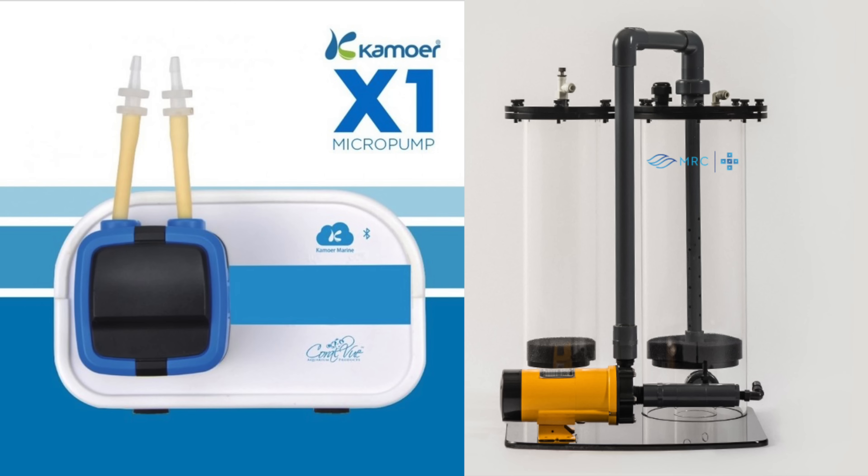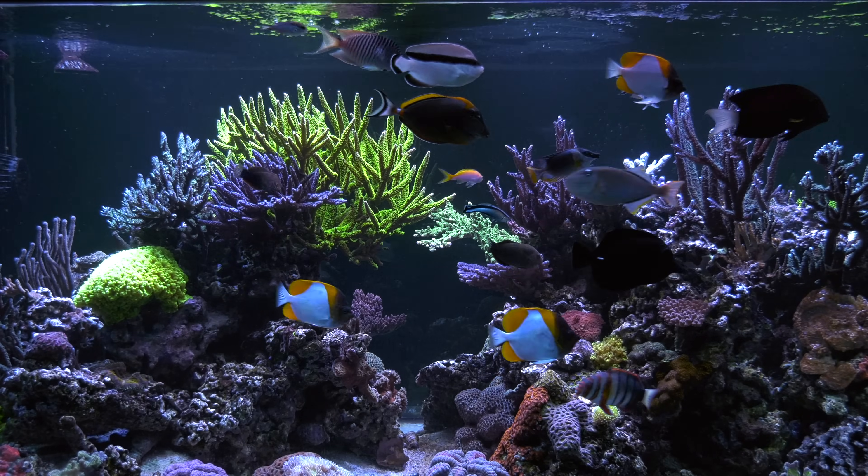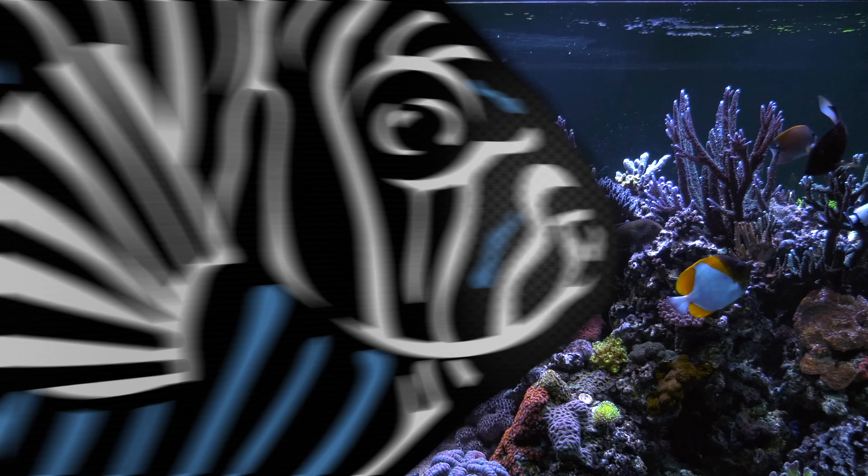Whichever route you go, automate it and automate it with quality gear. Both calcium reactors and dosing pumps can overdose your tank, which can cause big issues like fish and coral death. Given what's on the line with either of these supplement solutions, I don't skimp out on cheap equipment. After running a calcium reactor for years on my tank and even remotely on clients' tanks, I have no problems recommending a calcium reactor. My calcium reactor maintains my alkalinity, calcium, magnesium, and trace element levels in my tank and it does it all automatically. Every two to three months I put more media in the calcium reactor and occasionally I swap out the CO2 bottle — it all happens automatically in the background with minimal input from me, which is what I'm looking for in a tank automation setup.